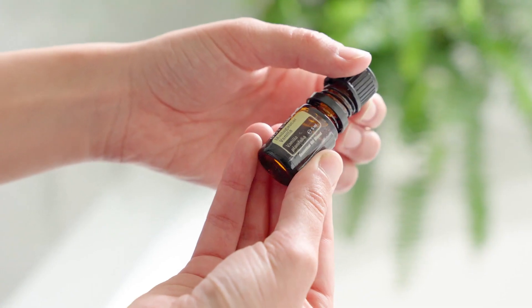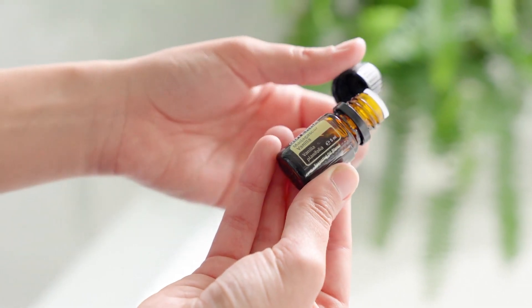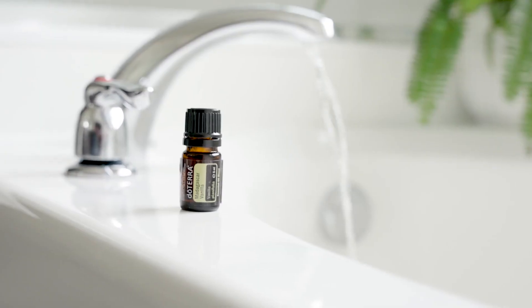Make this essential oil a part of your growing collection and discover the rich, warm, sweet, inviting aroma of Madagascar Vanilla for yourself.